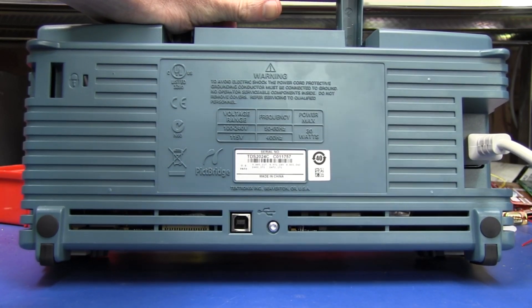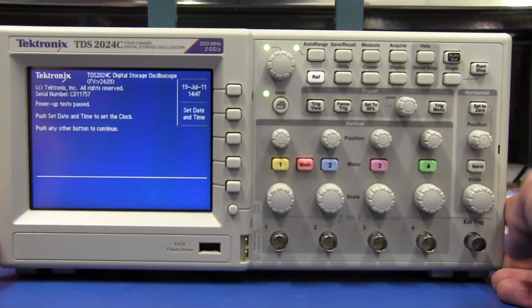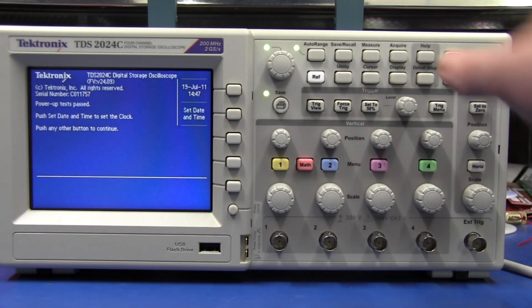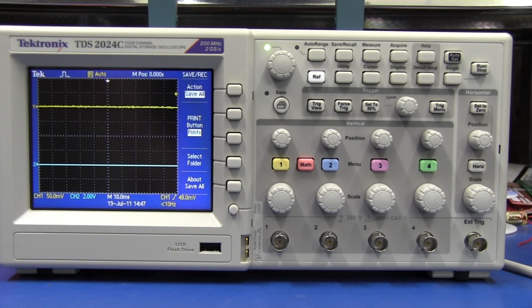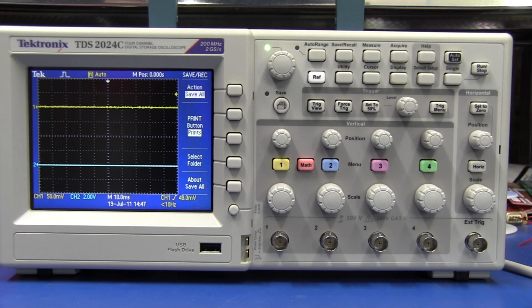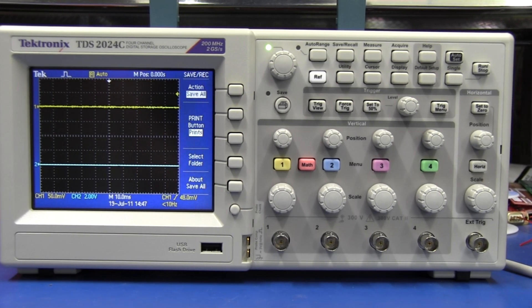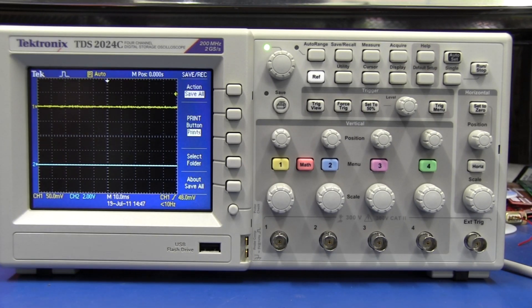On the back we've got a single USB port to connect to the PC for control, and on the front we've got a USB memory stick. It's got a fair few more controls than the original TDS 200 series, or even the newer TDS 1000 series which actually replaced the TDS 200. This is actually another reason I'm disappointed by the 2.5k of sample memory, because this isn't the TDS 1000 series — this is supposedly the next step up TDS 2000 series. And 2.5k of memory. It's crazy.